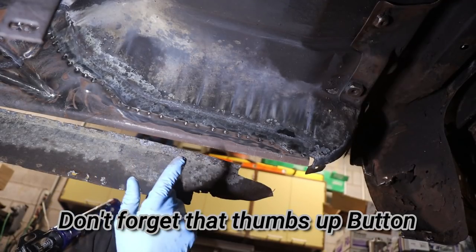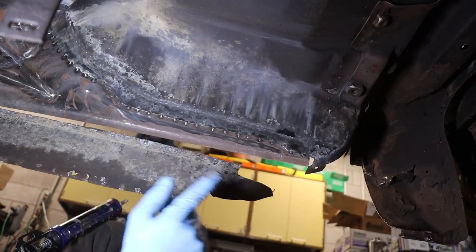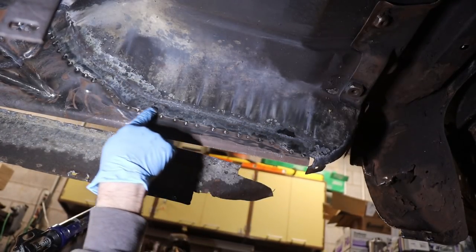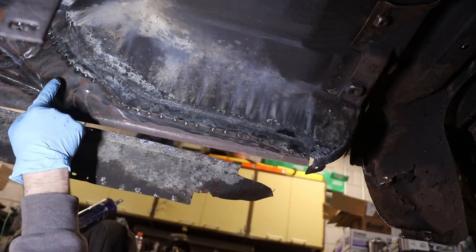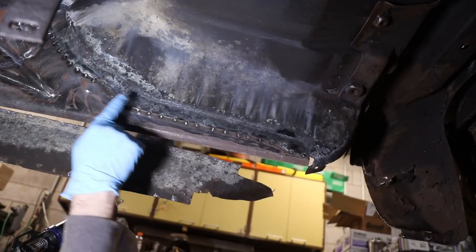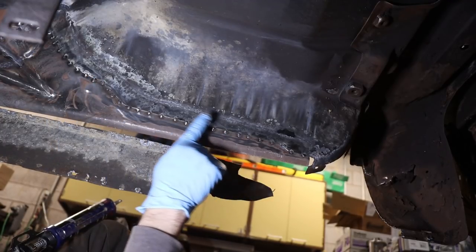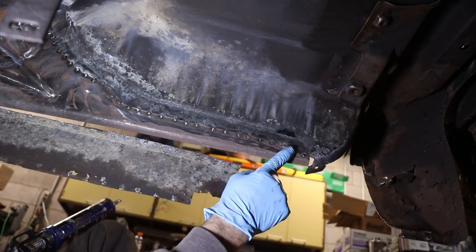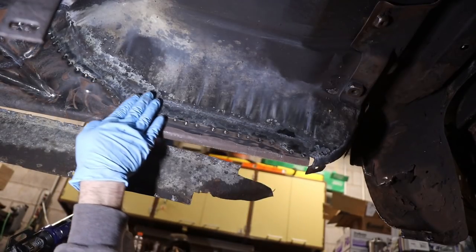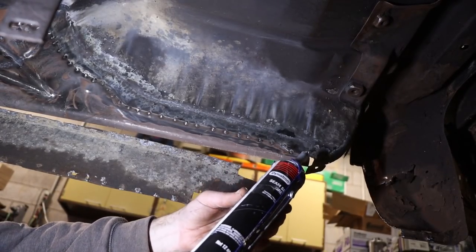I've got you up under the truck here — the benefit to watching this on video is that you don't have to get your teeth and hair completely full of rust and dirt. What we're doing is seam sealing this joint here — you can see the original floor and then our patch panel that we've tied in. The original floor overlaps our patch panel and we don't want dirt and grit getting in that seam. It's fully seam welded up top, but we seal it up on the bottom. That's all you do.